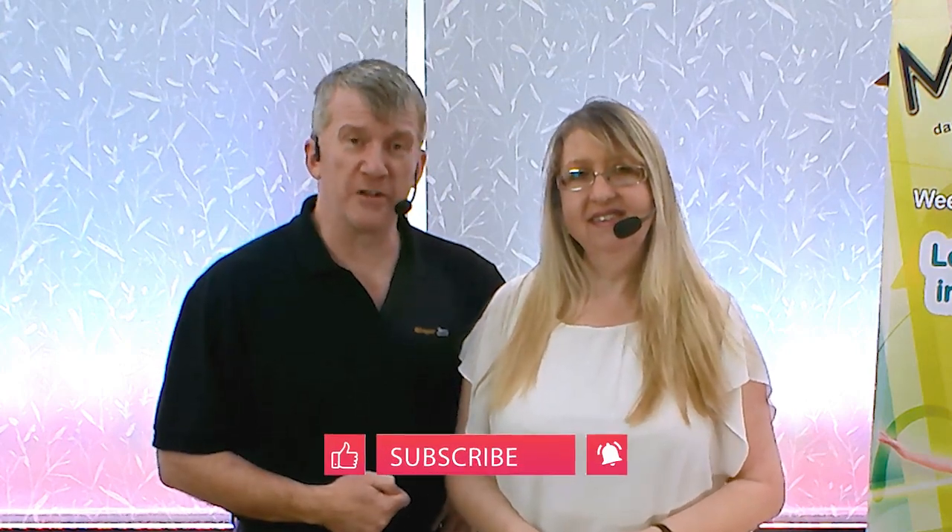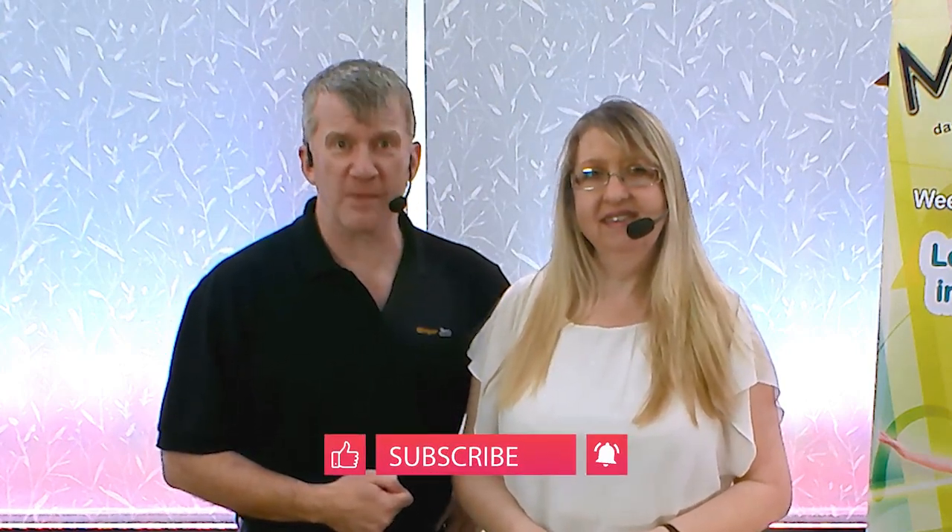In this video we have another intermediate modern jive move. If you're following along just check out the safety disclaimers found in the video description below, and if you want to be kept up to date with all of our other free videos just hit the subscribe button and the bell notification. Now this move is called the pretzel and it looks like this.